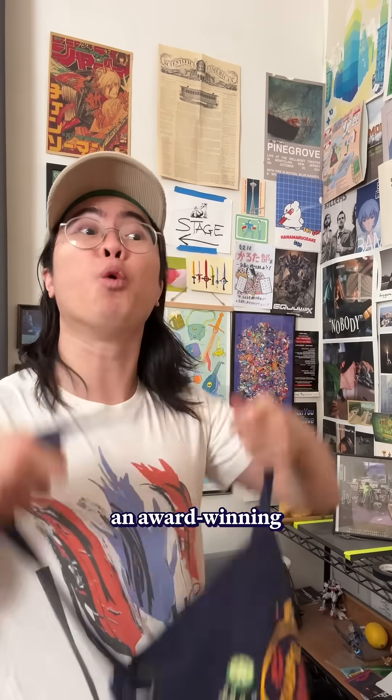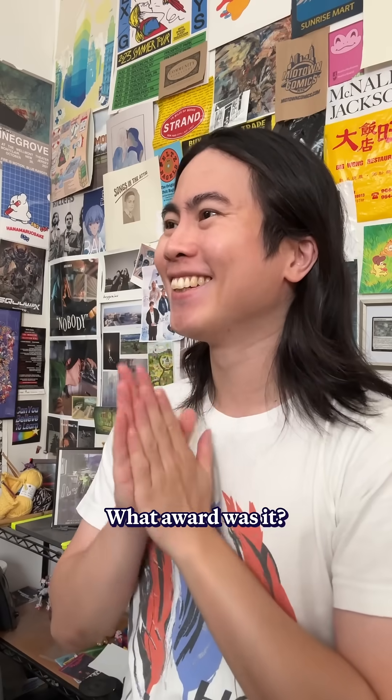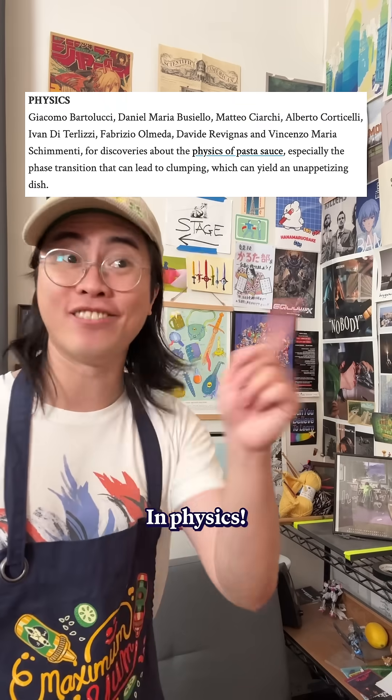So for dinner tonight, I'm going to be making an award-winning cacio e pepe. What award was it? It was an Ig Nobel Prize, wasn't it? The parody of the Nobel Prizes? In physics!